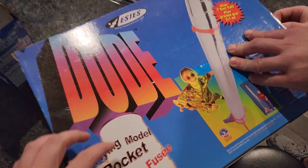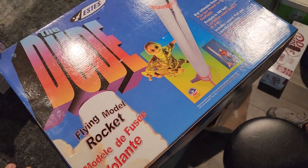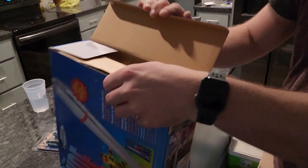But now, let's fly a giant inflatable rocket. Because I found an Estes Dude at an actual hobby store in San Diego, still in the box. So obviously I had to buy it and we're going to fly it. My last Dude experience was like 20 years ago. I never got to have one, so this is like a little dream come true for me right now.